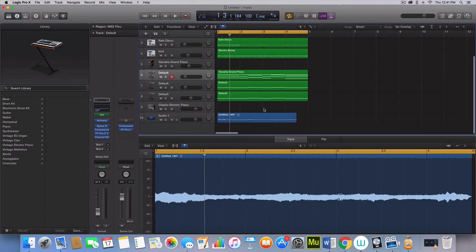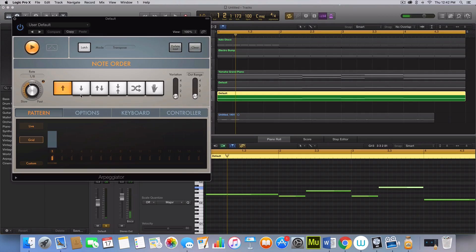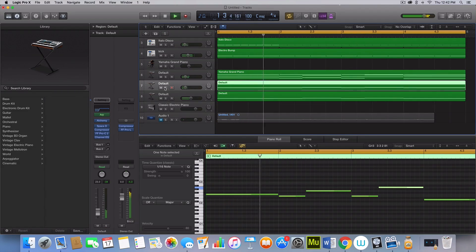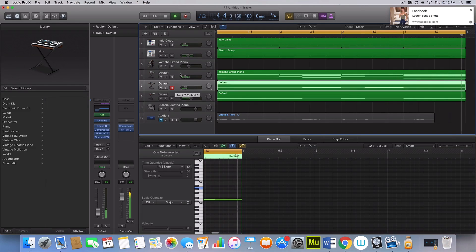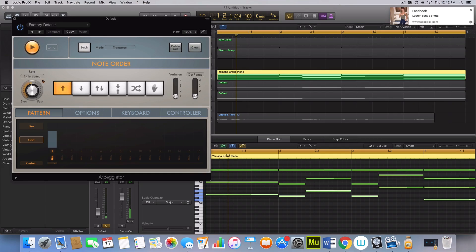So I just listened to the original and it sounds like we had a little issue here — our arp is going the wrong speed. Let's get this moving at the appropriate speed.